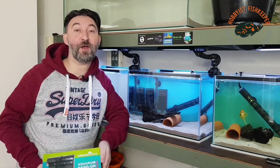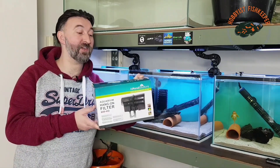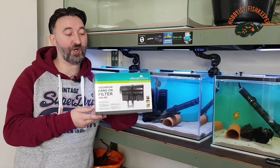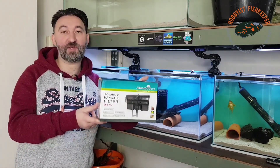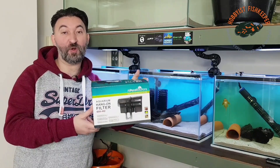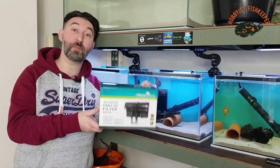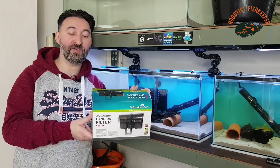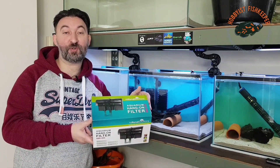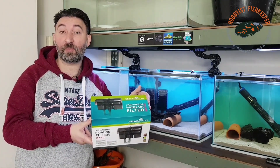Hello everyone, welcome to Hobbius Fishkeeper. I am Will and today's video is going to be an unboxing, a review, and a test of the All Pond Solutions Hang On Back 600 HO. I've said in the past I'm a big advocate of All Pond Solutions — they're really good quality, they don't break the bank, and they work perfectly fine as long as you are setting them up correctly. I see quite a lot of videos and comments where things don't work as well as they should, and I'd say eight times out of ten people aren't setting them up properly.